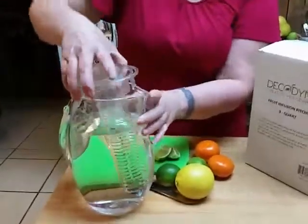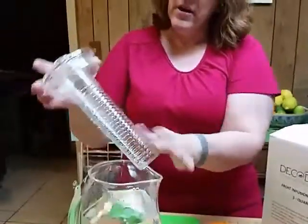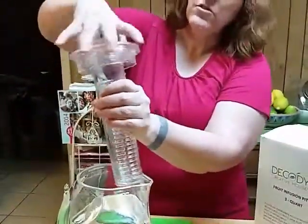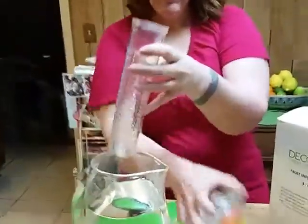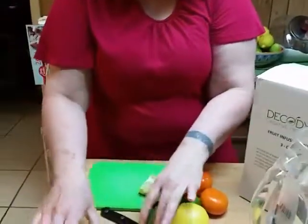I'm going to take out this lip — as you see, it pulls out the infusion part, and this is just screwed on. This is where you screw on your lid.